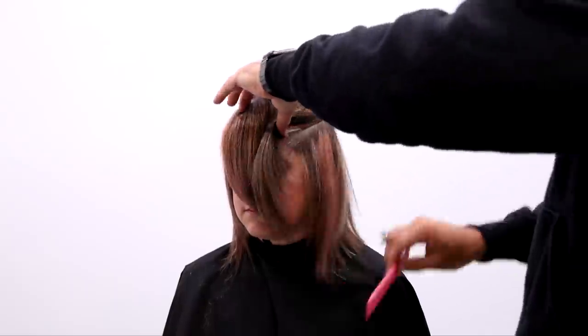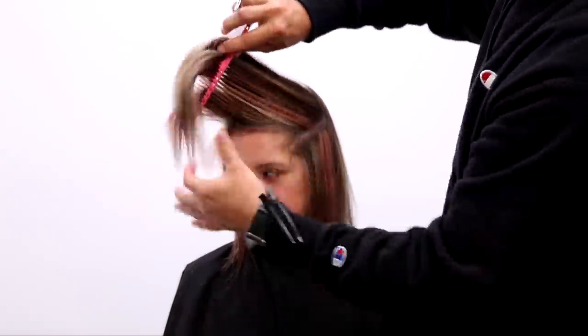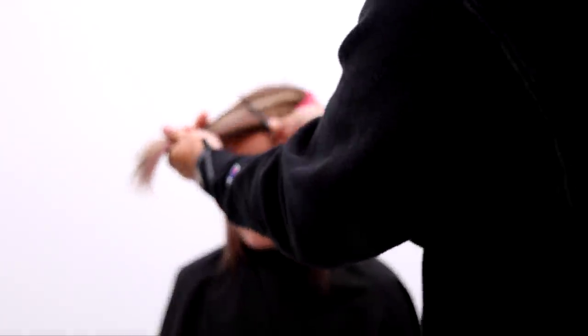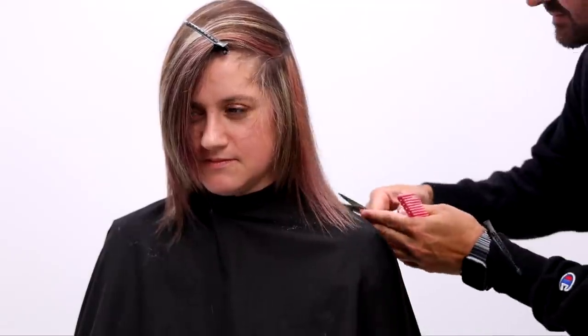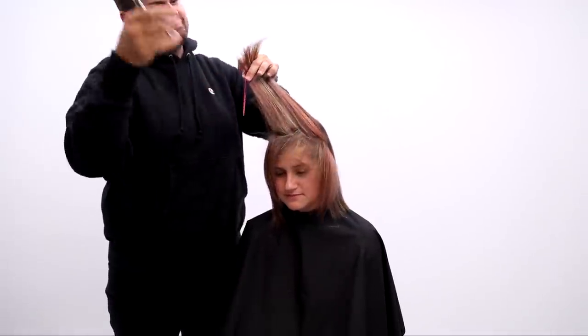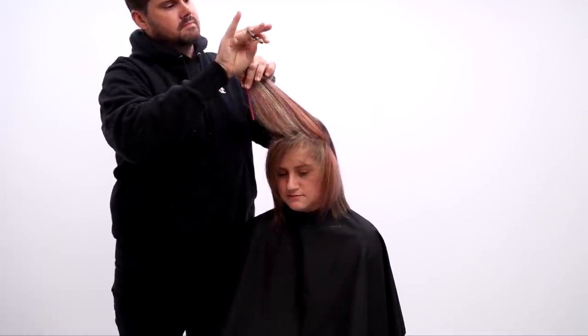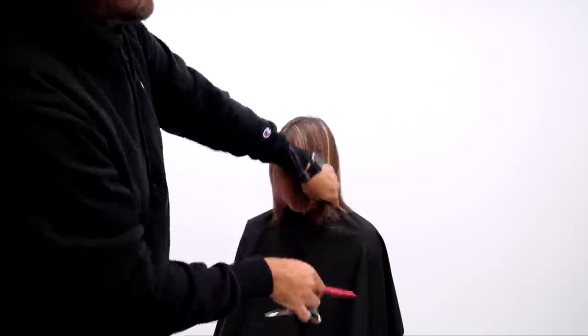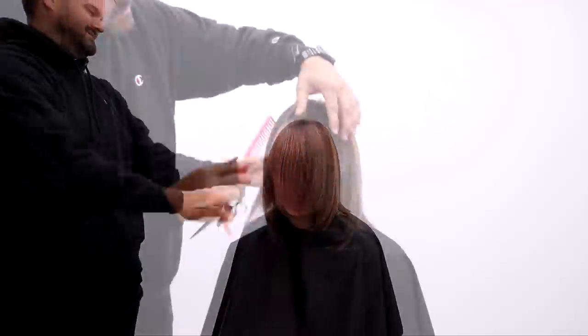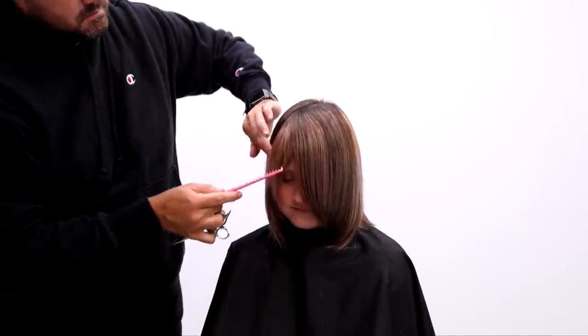Now we're going to do the same thing on the left side as we did on the right. A horizontal parting across the back, cut your baseline, get a nice solid baseline in there, and then elevate everything else up and cut that with a point cutting technique to get a little bit of texture and add some layering. Make sure you over-direct everything over the parting — that will give you a nice balance to the look.